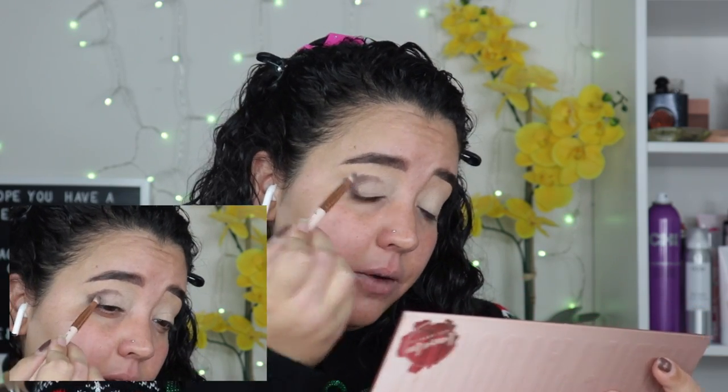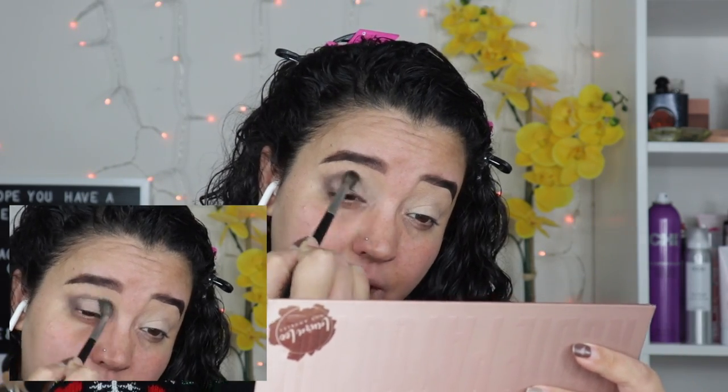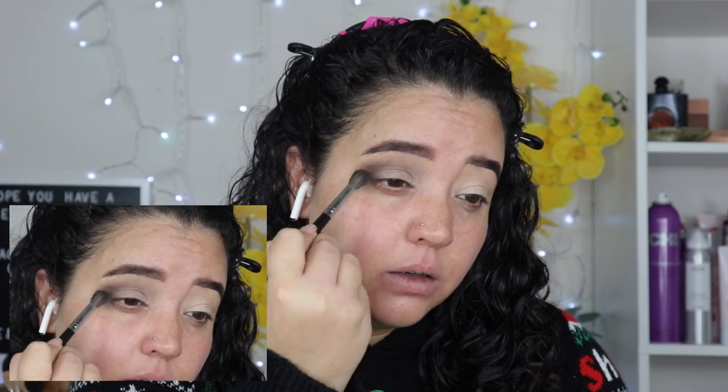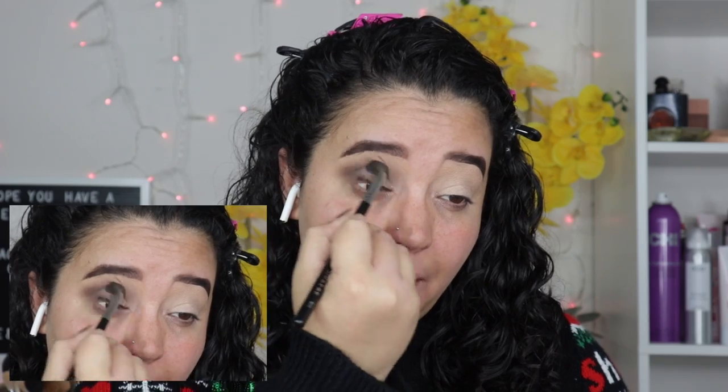So the first color I'm going to go into is Nakey Nakey, which is this dark brown shade. I'm going to be placing that color with a Laura Lee Los Angeles brush — this is the L16. I'm just going to place that color in my crease and build it, but only like halfway, focusing it on the outer corner area. Then I'm going to go in with Reveal to blend that color out. This is the Morphe M505. We're going to blend that harsh crease to the front.